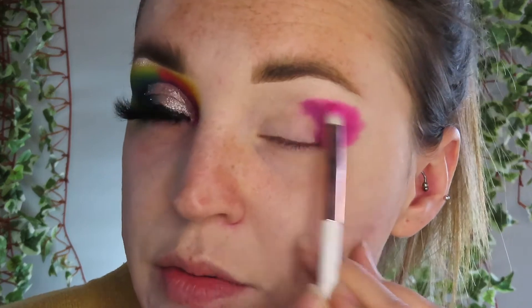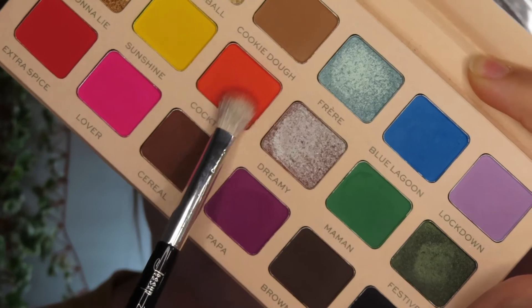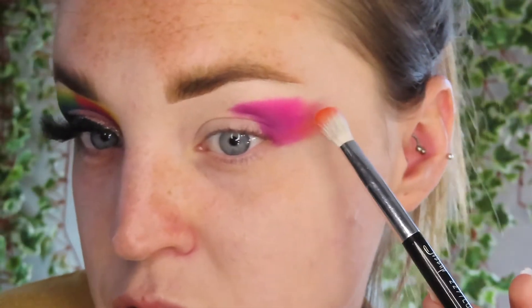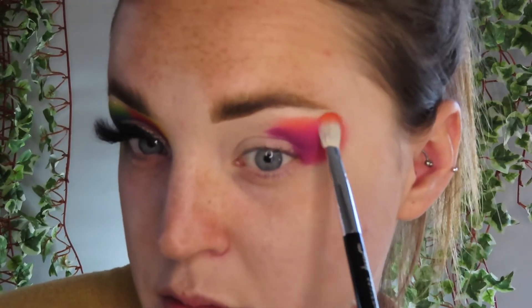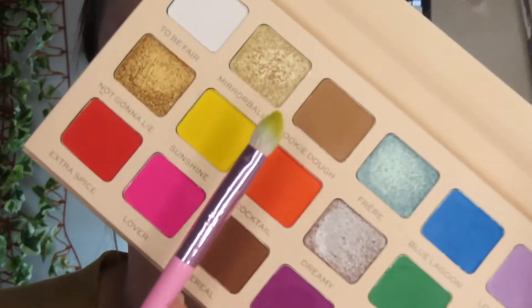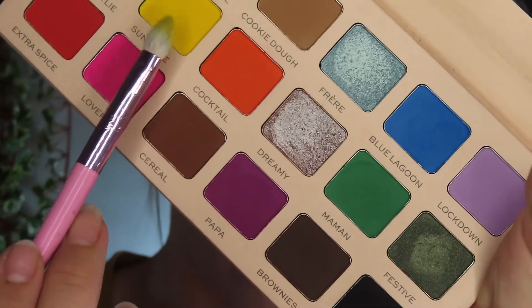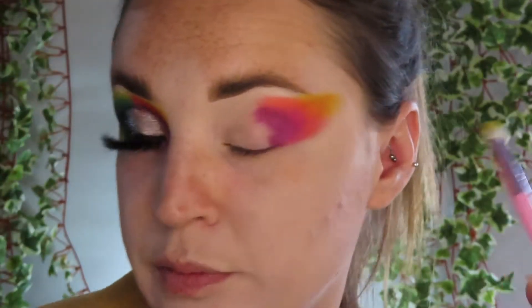Look how vibrant they are — they're almost as vibrant as the Carnival XL Pro colours. I'm now just taking the shade Cocktail. It's a lovely orange, but to not make it go muddy, I'm just going to tap it directly over. The shade did need a lot of building, but once you've got it there, it got there. Now I'm just taking the shade Sunshine, just pulling it right up so we can get the shape.